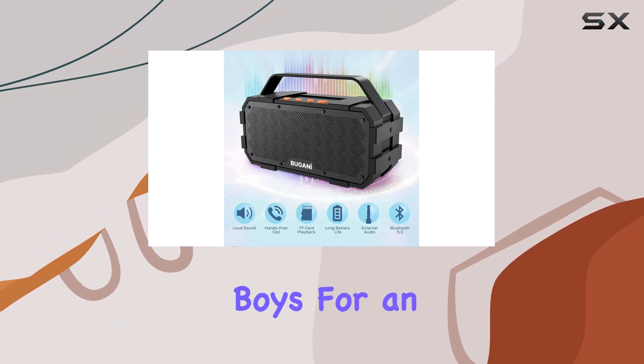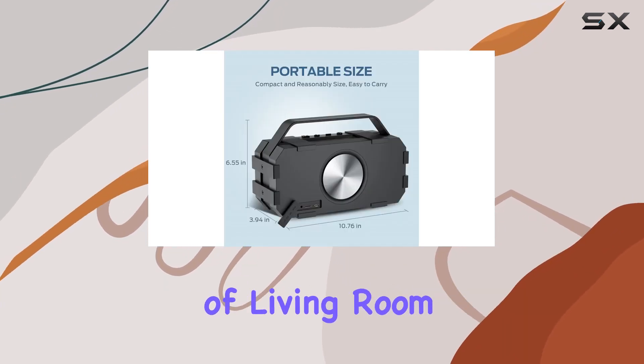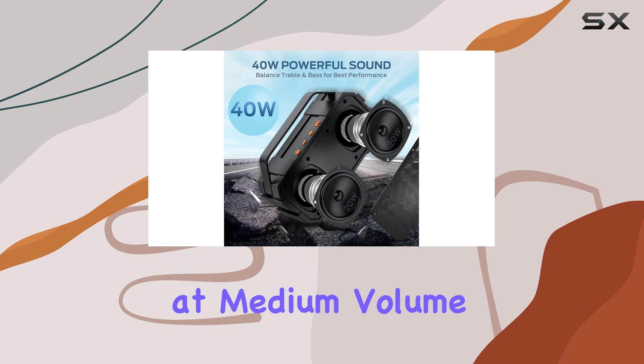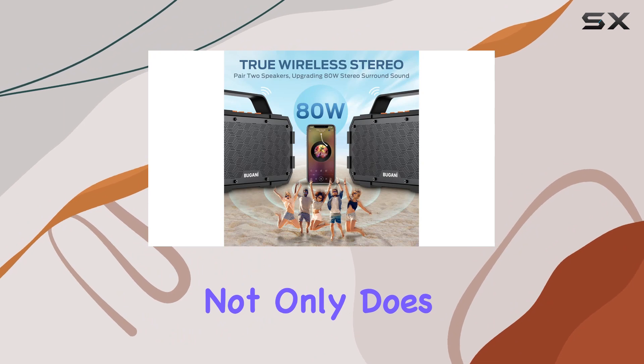Pair two of these for an astonishing 80W stereo surround sound experience — it's like bringing the concert to your living room. The built-in high-capacity rechargeable battery ensures a whopping 24 hours of playtime at medium volume, perfect for non-stop entertainment from day to night.